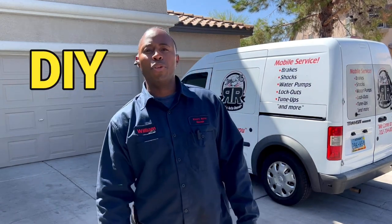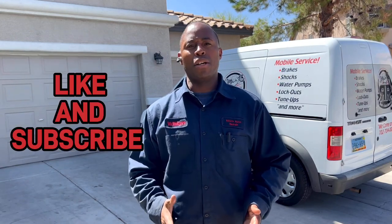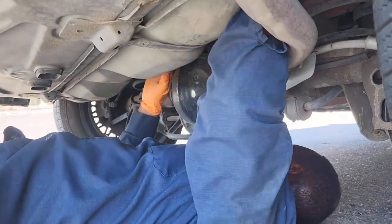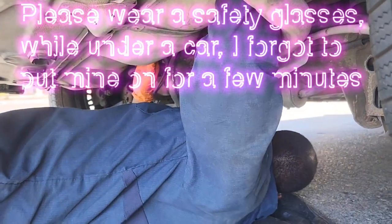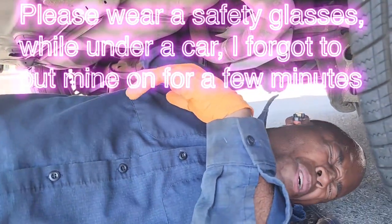I come to save y'all money, help you to do it yourself in your own home. Hope this video can help you and bless you. Hit that like button and subscribe to my channel. What we got is a 1997 Lincoln Town Car and what I'm changing now is the fuel pump.